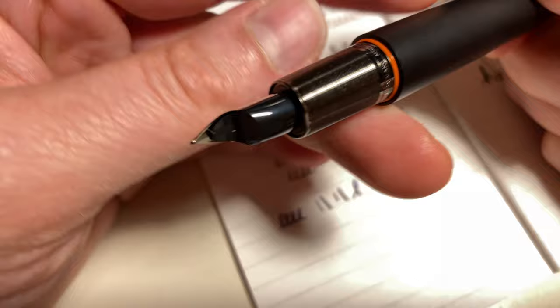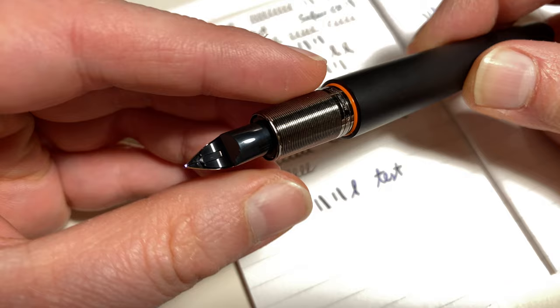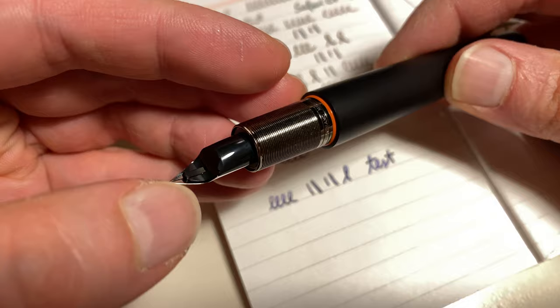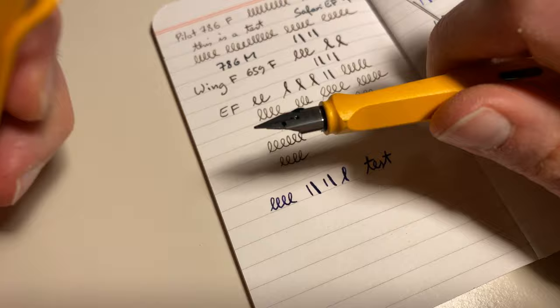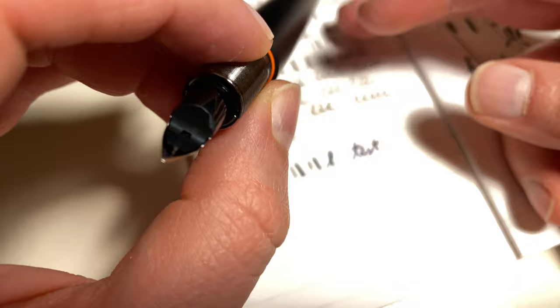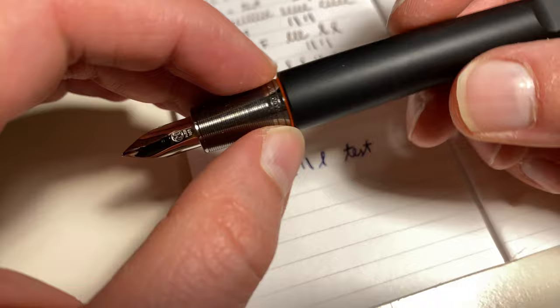But when I got it back, I noticed — you can see it here I hope — that there's a bit of plastic missing. I don't know whether this happened when they placed the nib, when they kind of pulled it out. Maybe you pull it out a bit like you pull out a Lamy Safari nib, where you just hold it here and grab it. So not sure what exactly happened there.